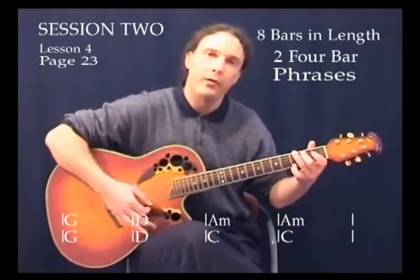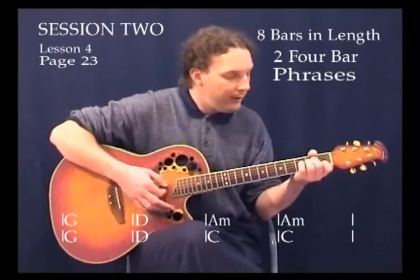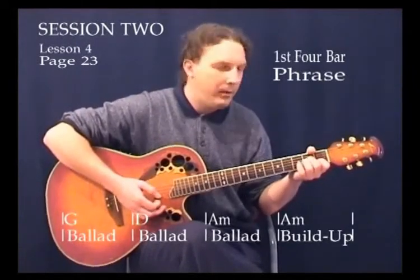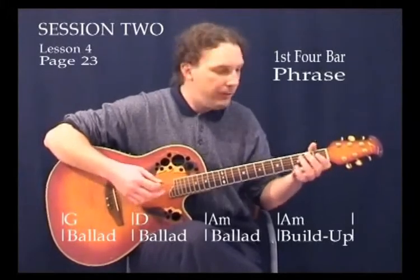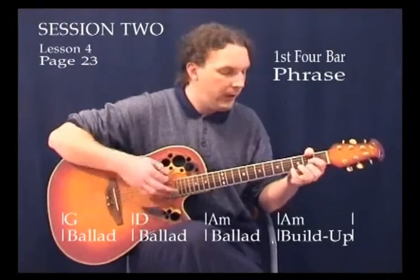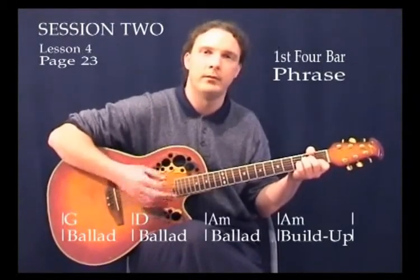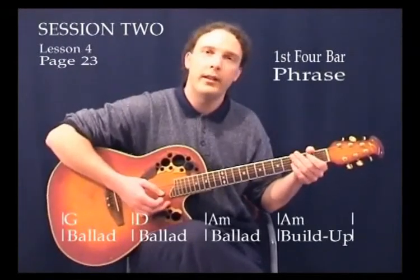We've got one bar of G with the ballad strum, one bar of D with the ballad strum, and then two bars of A minor with the ballad strum. If we took the second bar of A minor and used the build-up strum to build it back up to the G chord again, we could try that and see what it does. Let's try it now — the first bar is the ballad strum, second bar ballad, third bar ballad, then try the build-up.